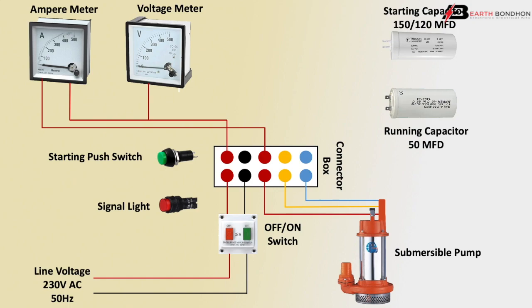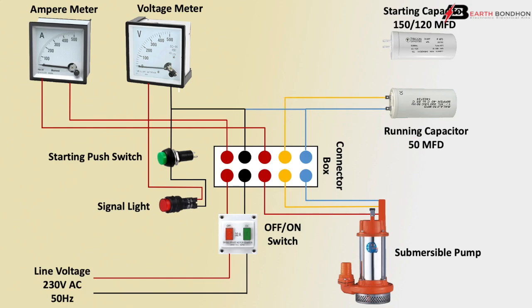Neutral goes to the main switch input, then outgoing to the conductor box. From the conductor box, outgoing to the voltmeter — the voltmeter is a parallel connection. Neutral goes to the indicator line, and the phase indicator line input connects to the voltmeter positive terminal as a direct connection. Switching on connects the indicator, with negative going to a direct connection.